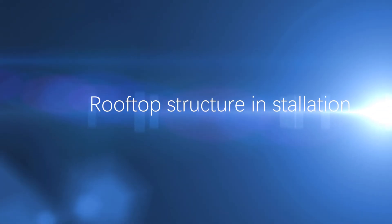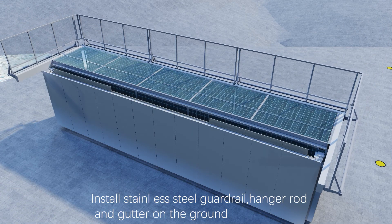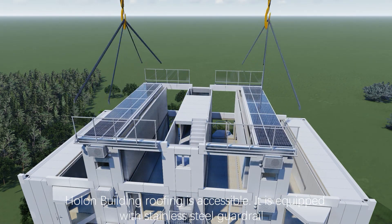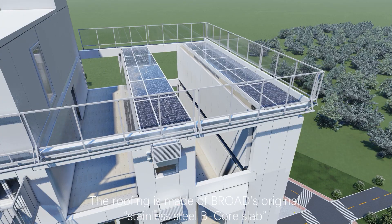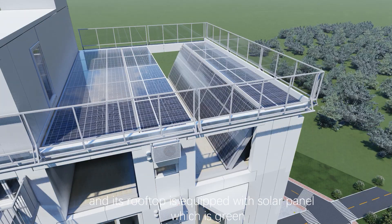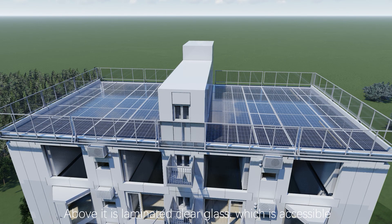Three floors per day. Rooftop structure installation: install stainless steel guardrail, hanger rod, and gutter on the ground, then hoist rooftop modules. The HOLLAND building roofing is accessible and equipped with stainless steel guardrail, hanger rod, and gutter. The roof waterproofing has passed watertight testing. The roofing is made of BROADS original stainless steel B-core slab, with solar panels for green energy efficiency and reduced CO2 emissions. Above it is laminated clear glass, which is also accessible.